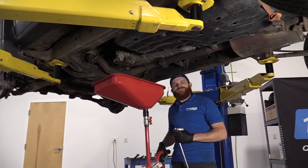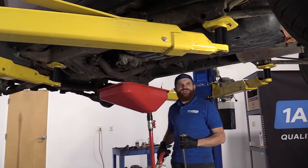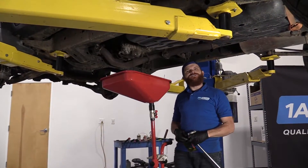Hey friends, it's Len here at 1A Auto. Today we're working on a 2007 Toyota FJ Cruiser and we're going to be replacing the transfer case fluid. It's going to be a very easy job and I want to be the guy that shows you how to do it. So if you need any parts, you can always check us out at 1aauto.com.